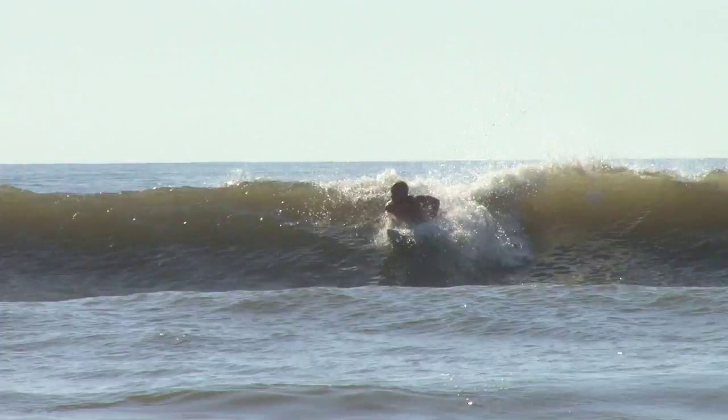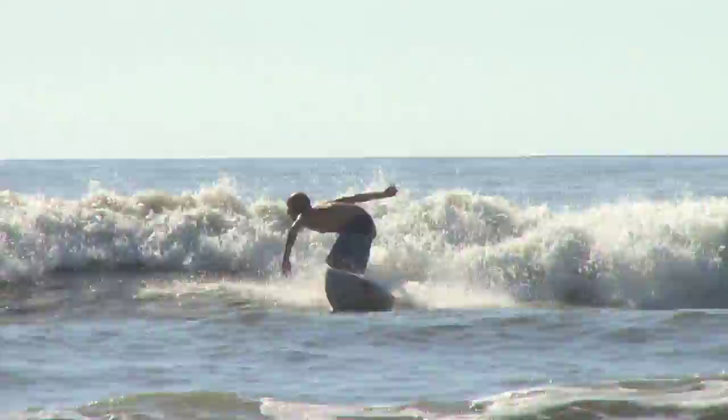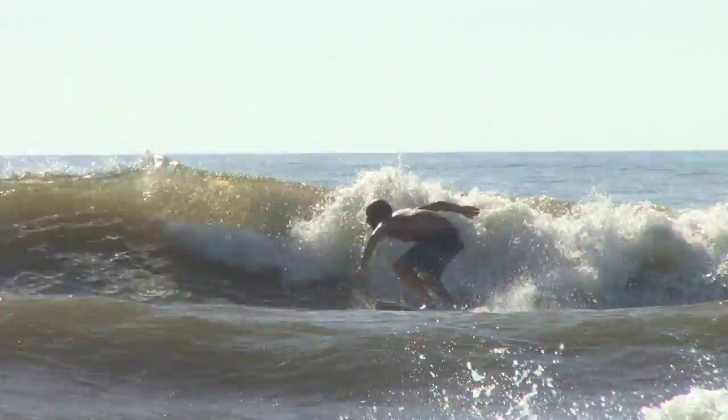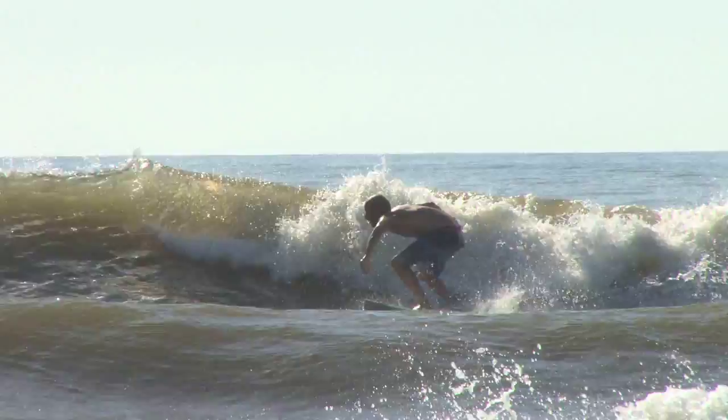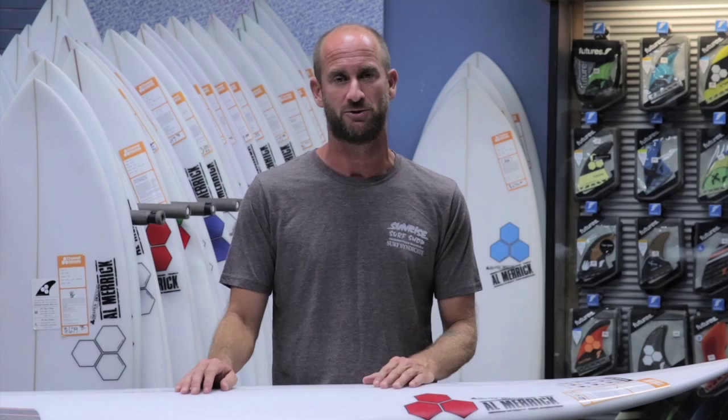You can definitely feel a difference when you apply and kind of surf off your front foot. The board really excels through mushy parts of the wave — it will get going right through a flat spot, and as soon as you can put the pressure on your back foot and really shift your weight, the board can fit in the pocket and turn incredibly well. It's one of the few boards I've ridden where I can really notice a difference as far as feeling the bottom of the board.